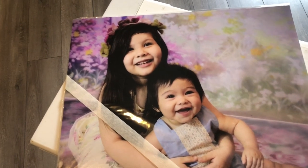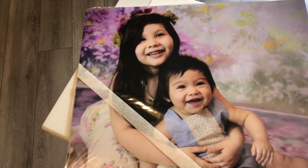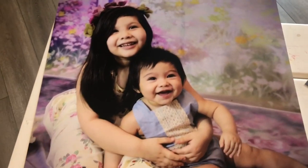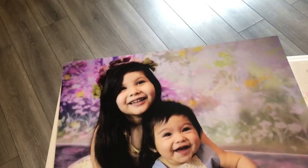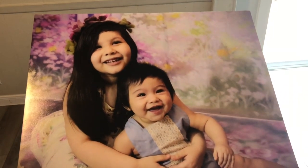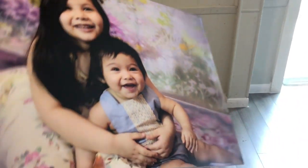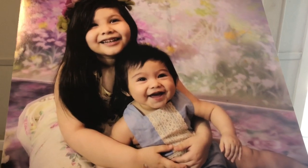So this one, like I said, is a 16 by 20 foam board, and I'm going to show you how it looks after I take off the plastic. So this is without the plastic. These actually, when you frame them, you just put them on the frame and you don't need glass. It's not a canvas, it's a foam board — so it looks like this. You just find a nice frame for it and put it on your wall.